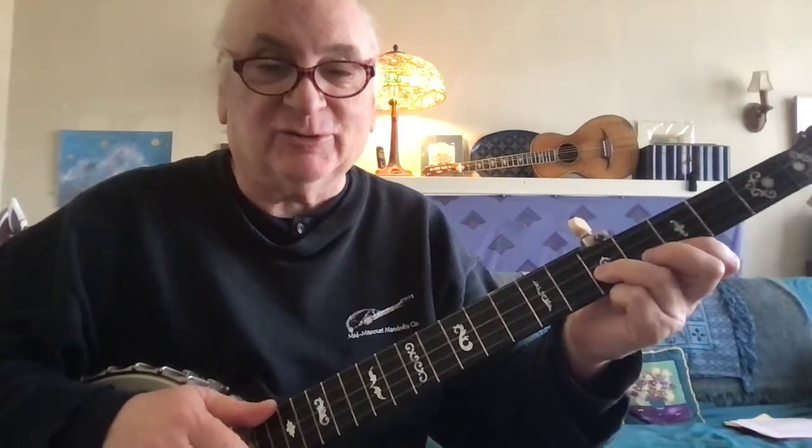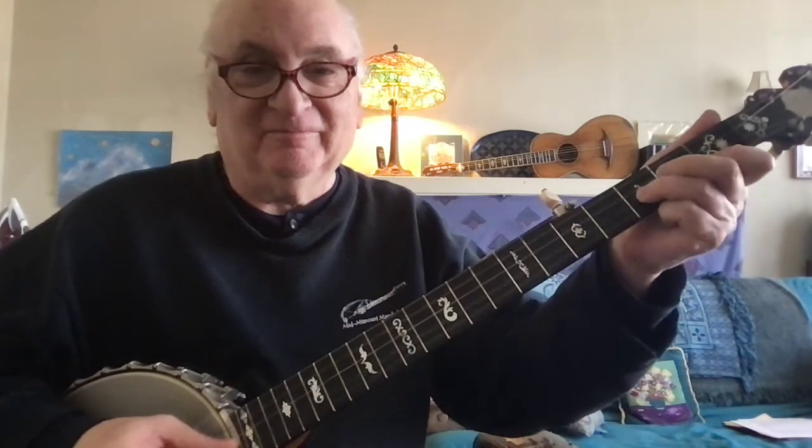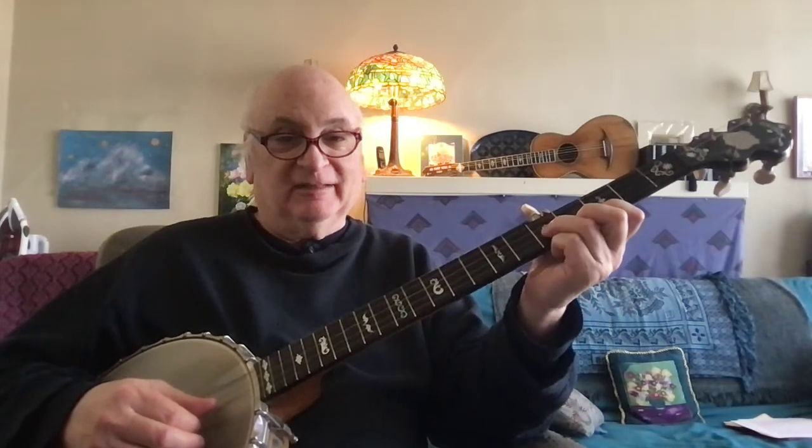Welcome to part two of Secrets of Clawhammer Banjo. Today's topic is a double stop or partial chord position that I think of as the car horn. It sounds like a traffic jam when the two notes are played together. They're a half step apart, and anywhere we put this position, at any frets, they will still be a half step apart in G tuning.